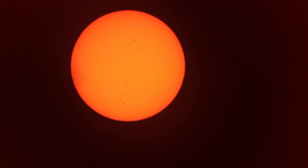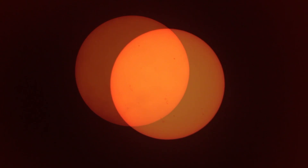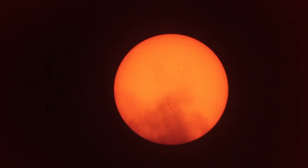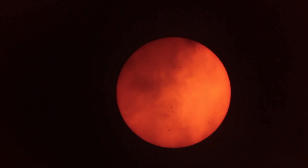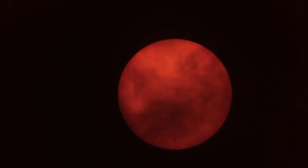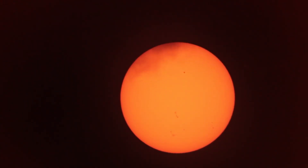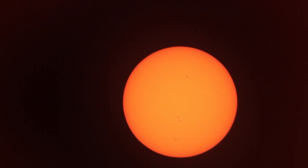I have now pointed the telescope towards the sun. The video you are currently seeing is a live view of the sun captured with my Canon EOS 2000D. You can see a lot of sunspots on the sun right now, and it's a very sharp image — this telescope can capture fantastic images. You can see the sun is moving a bit in the frame because it's still a bit windy and, as mentioned, the mount is not that great in windy conditions. But still, you can capture fantastic videos and images of the sun and other objects such as the moon or planets.